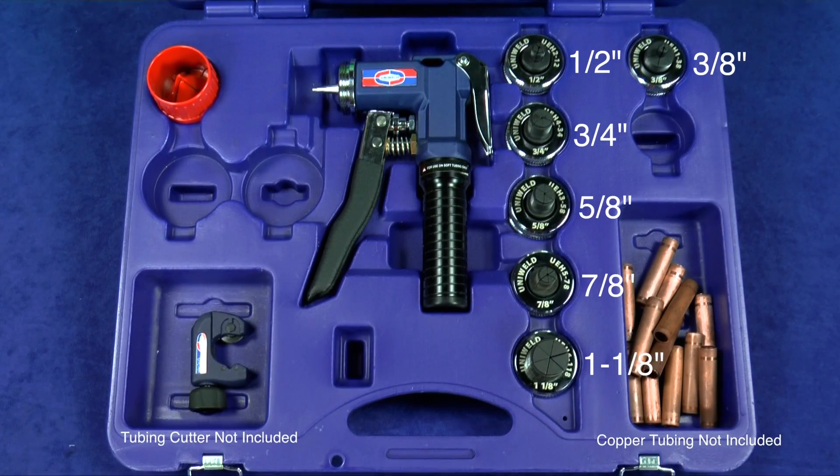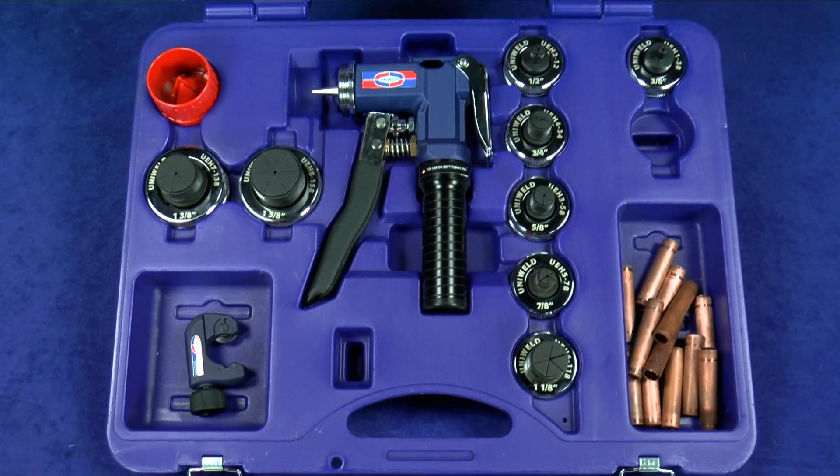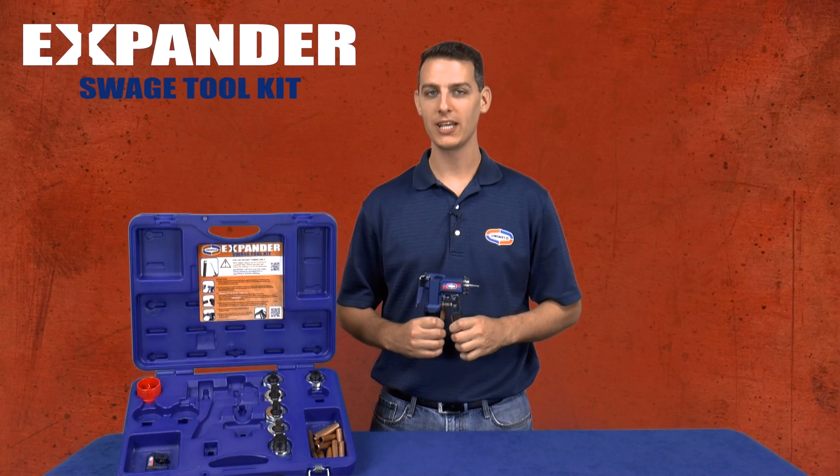For expanding larger size tubing, expander heads 1 and 3/8ths and 1 and 5/8ths are available and sold separately. Today I'll be demonstrating how to expand 3/8th inch and 7/8th inch copper tubing.